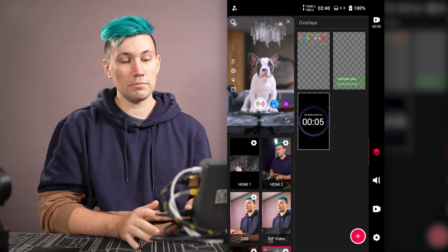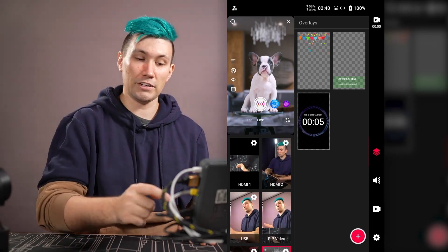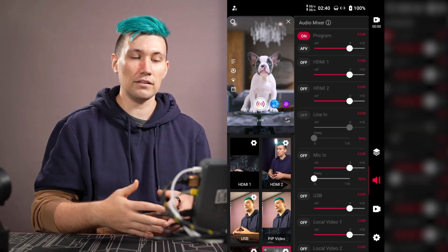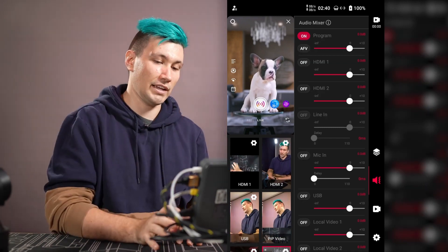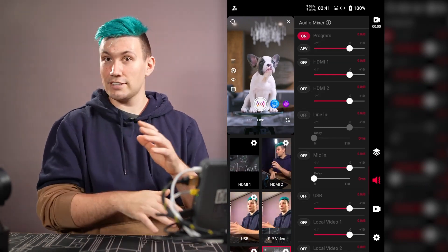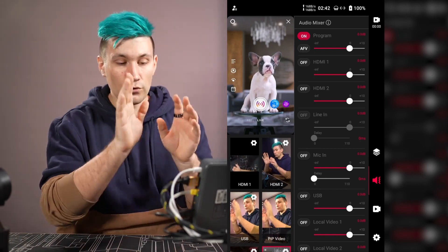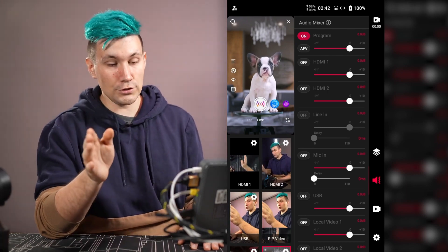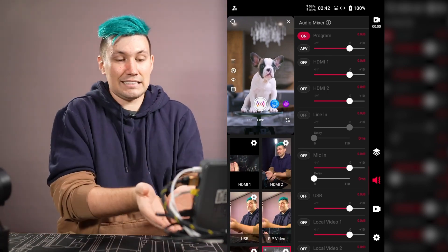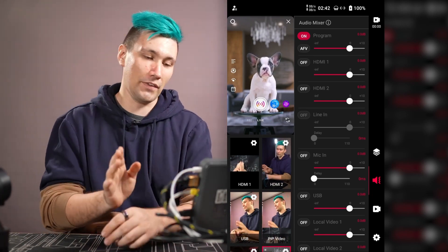That covers the visual side of a live stream. Let's move over to audio by switching to the audio tab on the right side panel. The audio setup overview can look a little intimidating with all those sliders, but the YOLO LIVE team has made it quite simple.